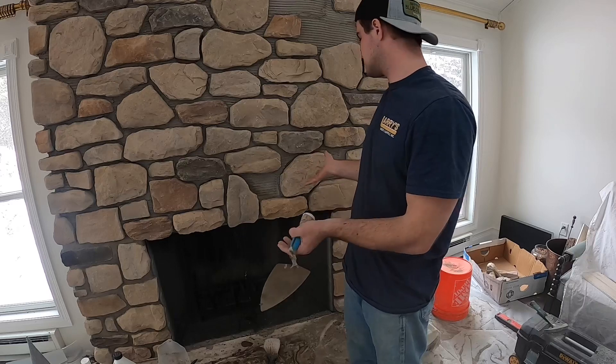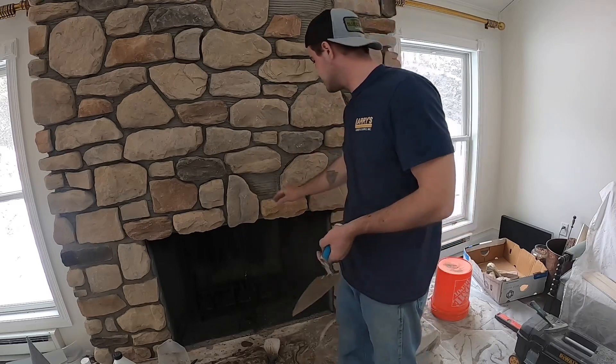That is how you stick a stone veneer onto a wall — not much to it. If you've got any questions, I'll be happy to answer them. Leave them in the comments, and thanks for watching.